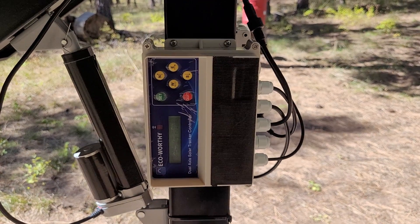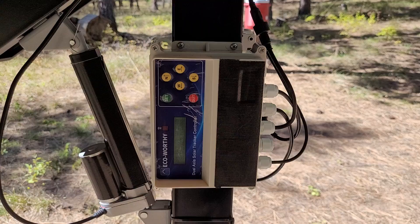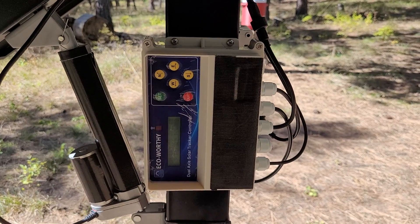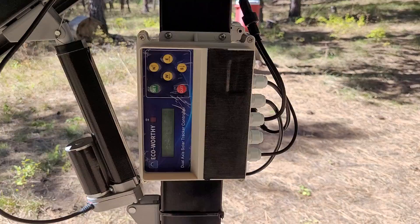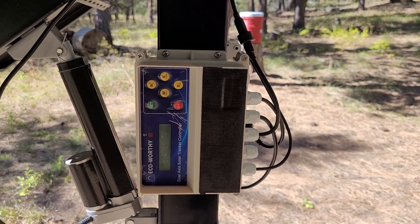The manual is roughly translated, so you have to use your brain, but you can get through it. That was the hardest part — just the initial setup.